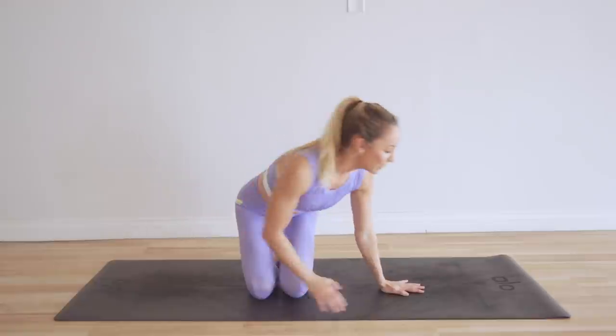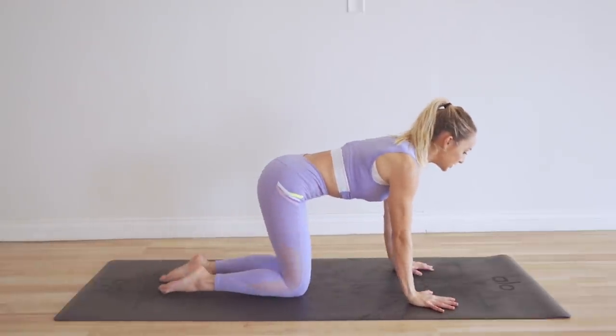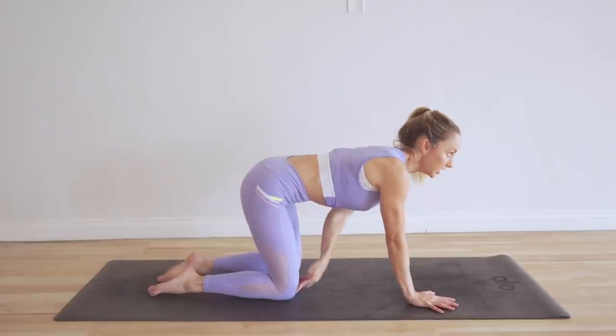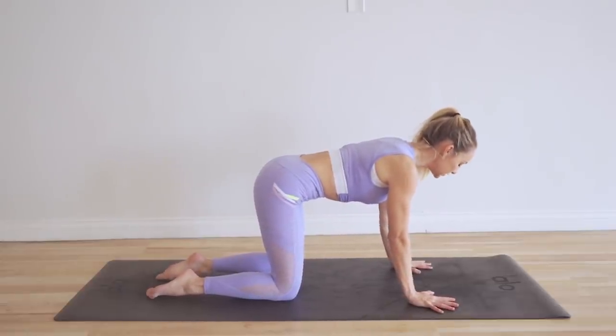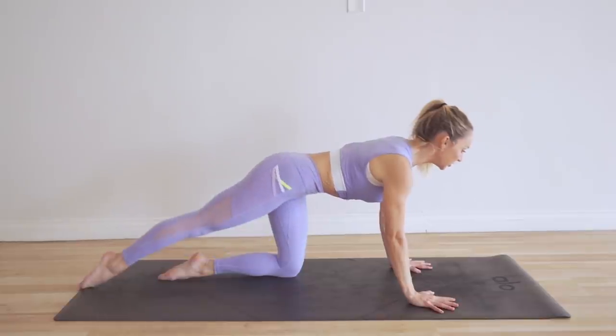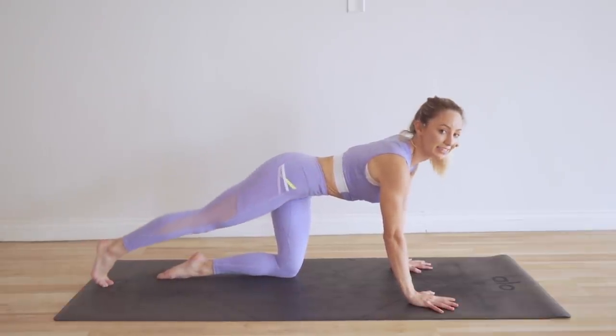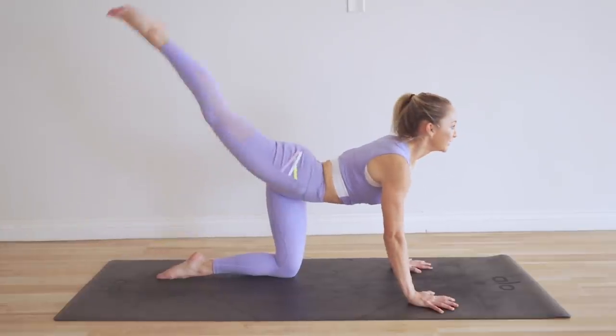If you are new here, make sure you click right here to download the guide and follow along with the calendar. Or if you're just here to do it for today, that is awesome — let's get started. The kneeling flamingo: hands underneath shoulders, knees underneath hips, making a nice tabletop position. All you're going to do is reach the right leg back and just lift and tap. That's it — a hundred times.